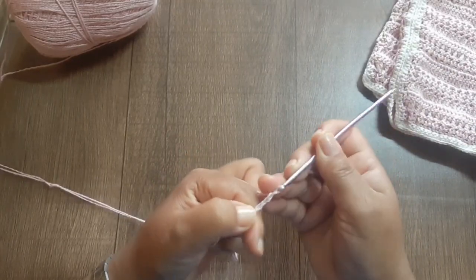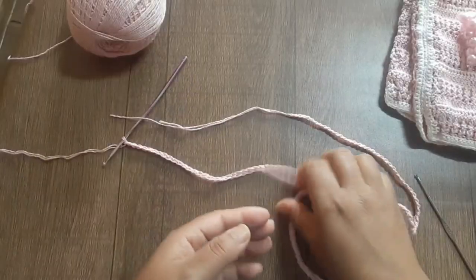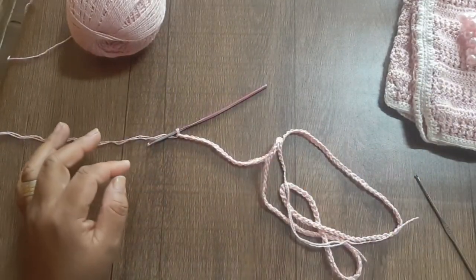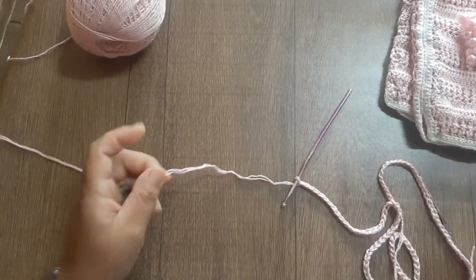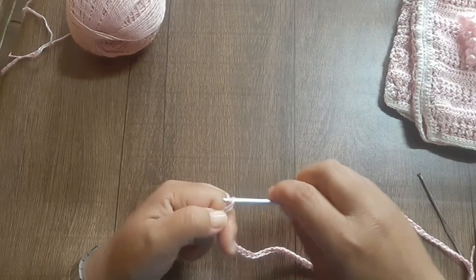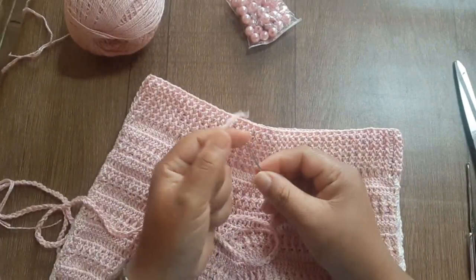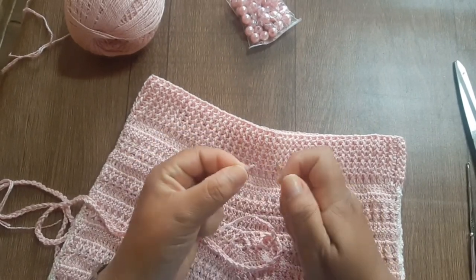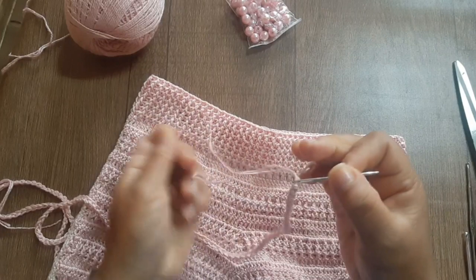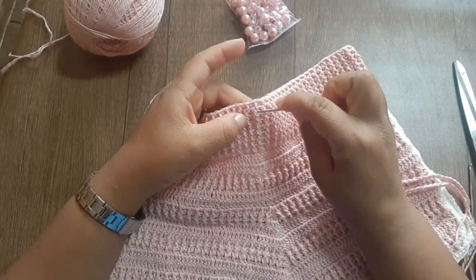Somente correntinha, 80 centímetros. Trabalhei os 80 centímetros — no meu caso preciso de 80 centímetros; você vê o tamanho que vai precisar. Vou cortar um tamanho bom também. Antes de colocar a pérola, vou aplicar esse cordão no short. Qualquer lado pode ser o lado certo. Vou colocar com a agulha de tapeceiro, iniciando sempre aqui na direção do meio da peça. Coloco na segunda carreira contando de cima para baixo, pegando somente nos pontos relevos da frente, deixando os de baixo — entre meio aqui os relevos, passando por toda a volta.